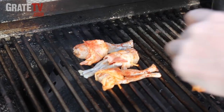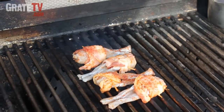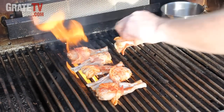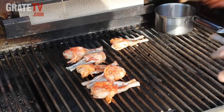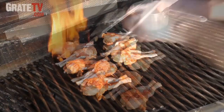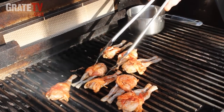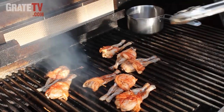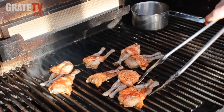These are about the size of chicken wings, so I would guess they're not gonna take too long. They should only take four or five minutes on each side. Move them away from the hottest fire if we feel like they need to go a little bit longer. We don't want to burn them of course.